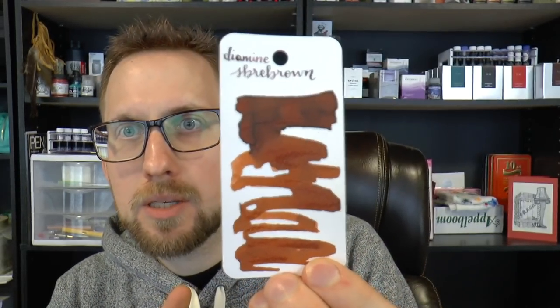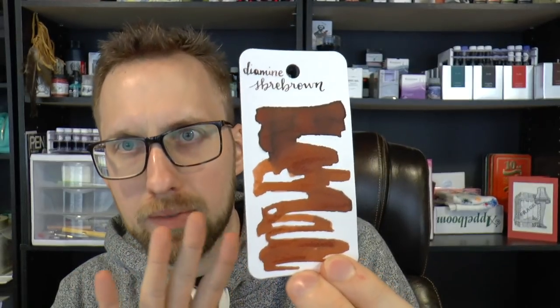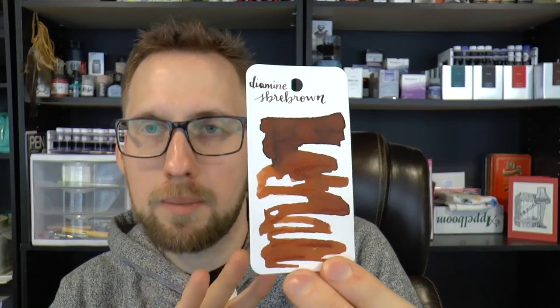It's called SBRE Brown and it is a brown — that made sense. I think it's a nice brown. It's a sort of warm brown, and this is what it looks like on camera. It's always a bit different than real life, but this gives you an impression. It has nice shading and it's maybe slightly on the orange side. I think this brown came out very well. We're going to talk about where you can get yours, but right now the ink will be up for sale.